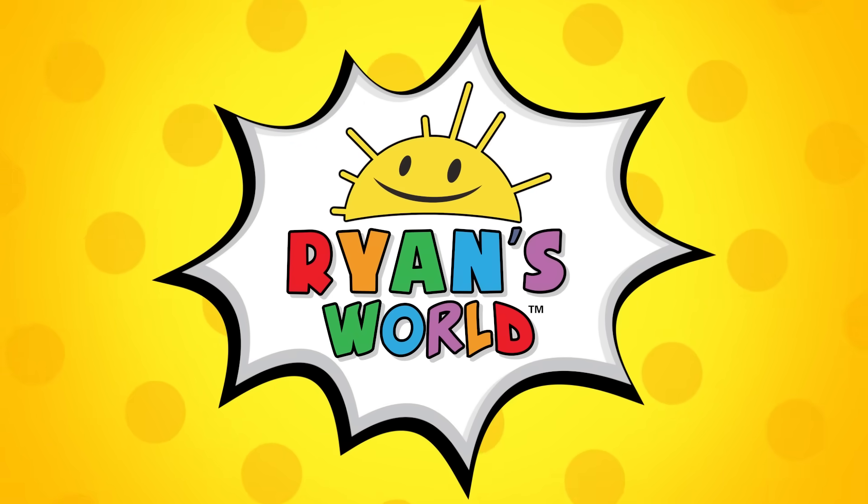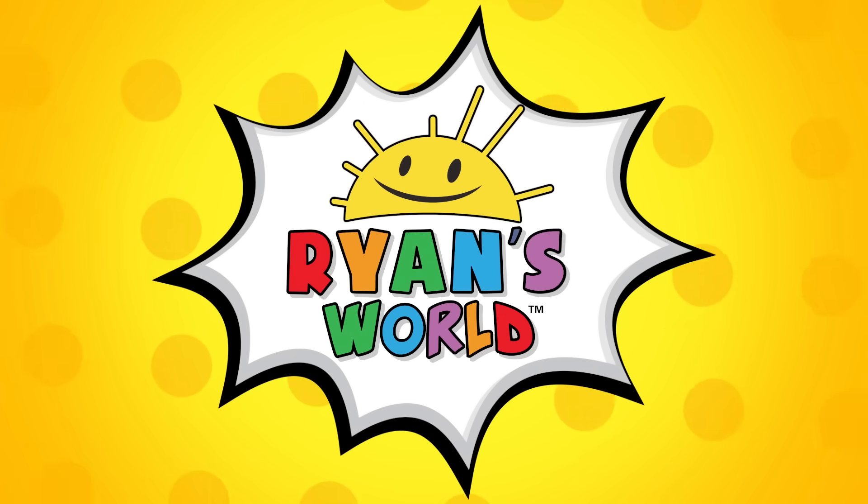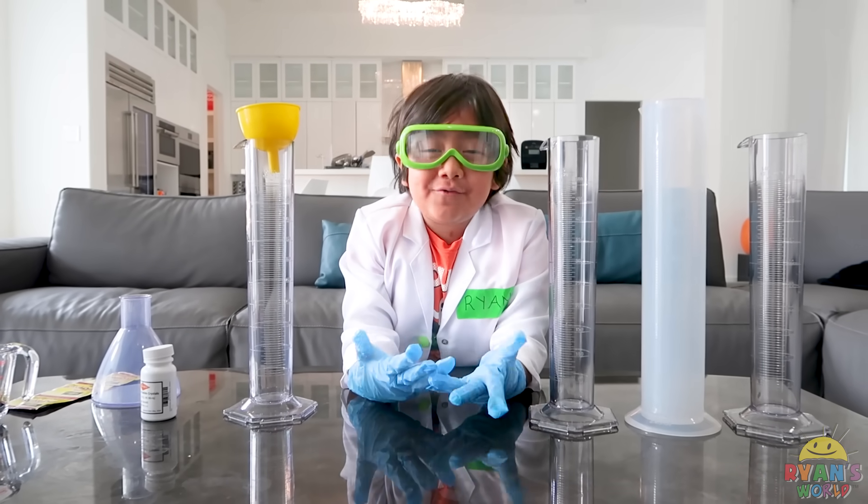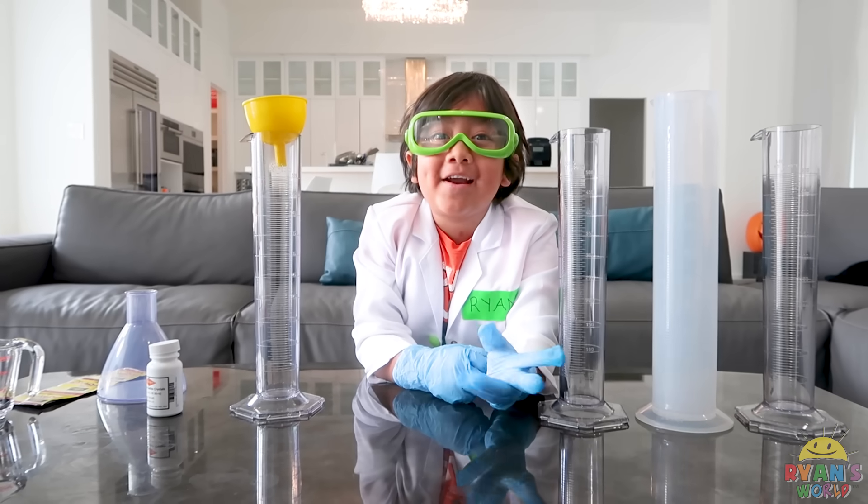Welcome to Ryan's World! Hi guys! Today we're making elephant toothpaste, and don't forget to ask your grown-up for help!